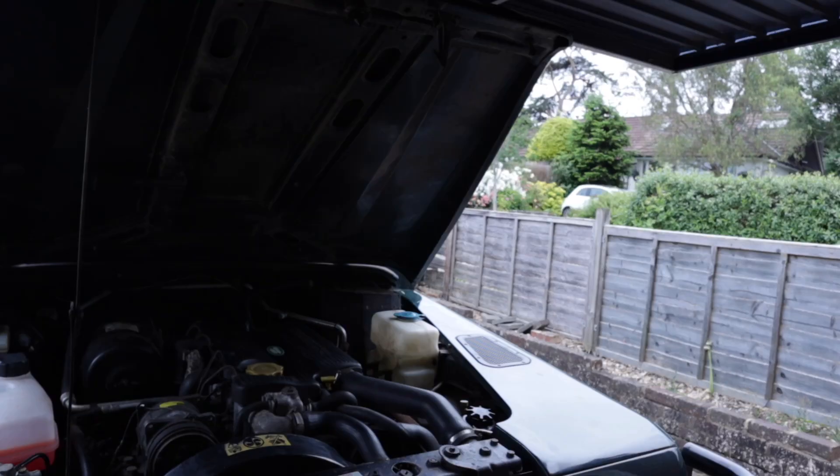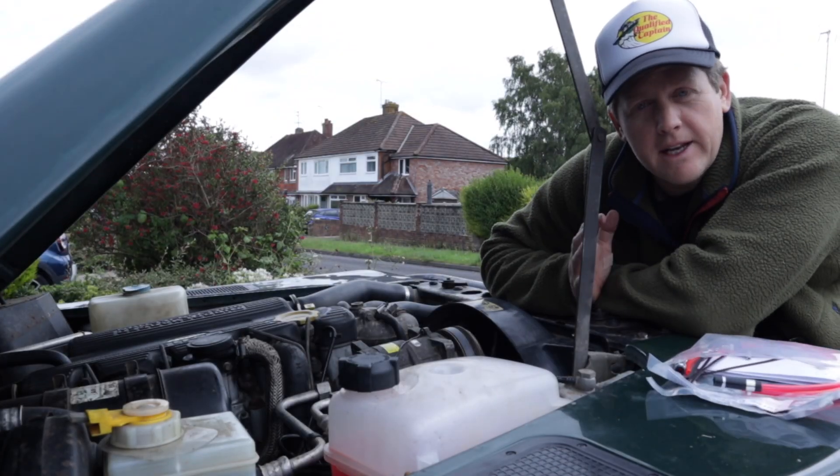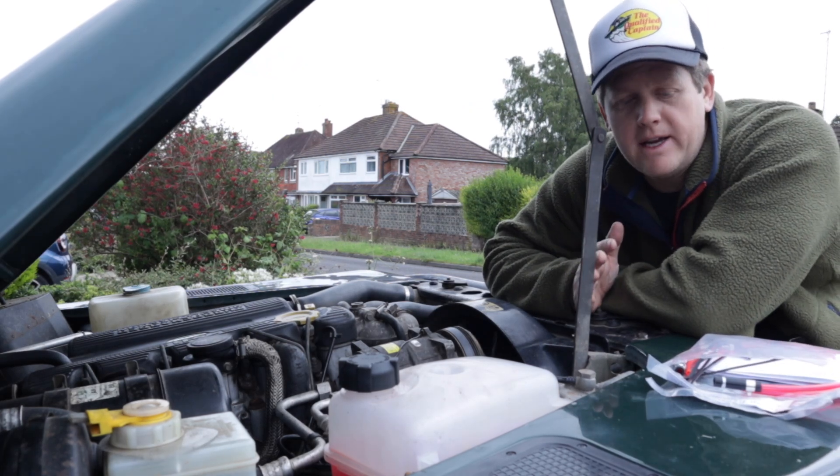I then just reversed the process and put everything back the way it was supposed to be. I think all is as it should be — let's hope anyway. I hate being bad at stuff. Let's fire it up and see what happens.